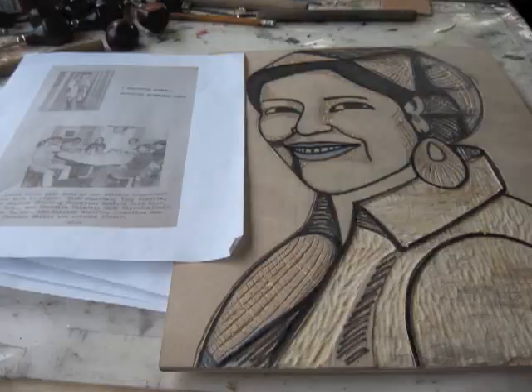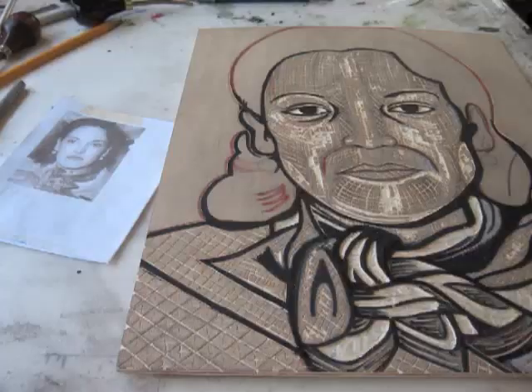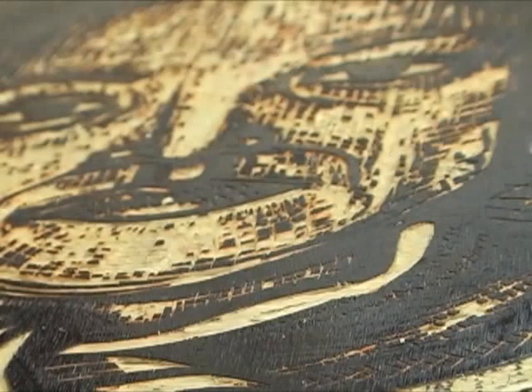The woodcut was something that was used a lot during the Mexican Revolution. And at the height of the mural movement, there was also the printmaking movement by the Mexican mural masters and other printmaking masters at the time. So they had a big influence on the art scene in general.